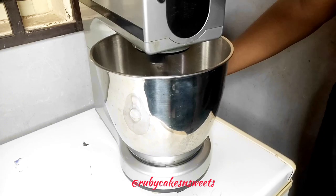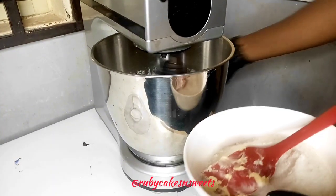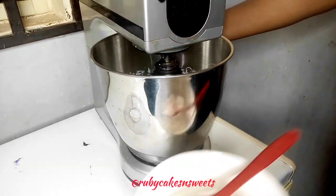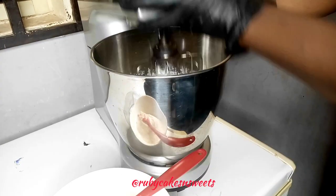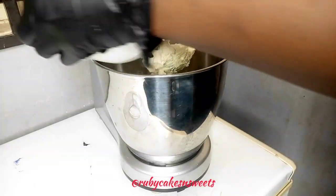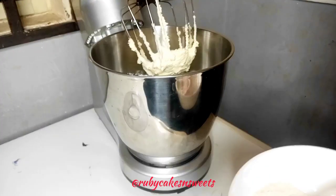For this recipe, we are creaming our butter first. I'm creaming it for a few minutes before adding the sugar, and I'm going to be adding my sugar in gradually to have that nice texture for the butter as we bake along. Fruit cake is a delicacy known all over the world — there are different recipes and different styles in which you can make your fruit cake.